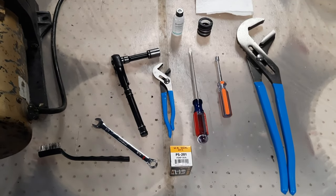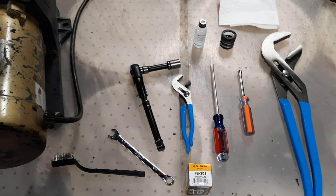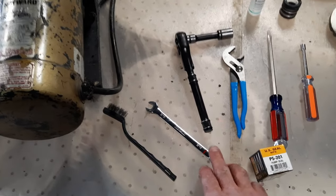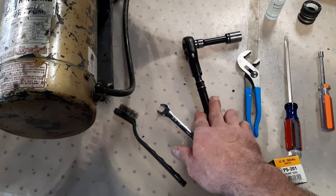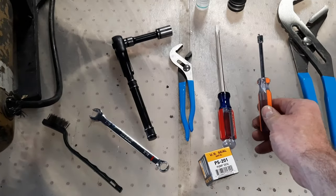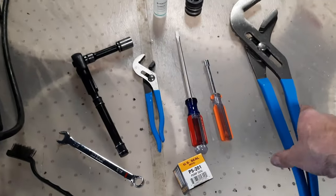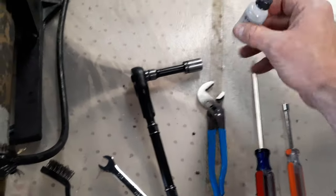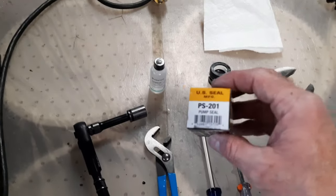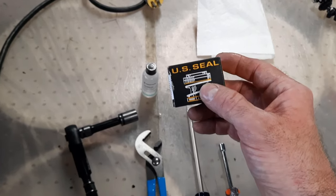The tools you're going to need to change this pump seal or shaft seal for the Hayward Super Pump are a wire brush, a 7/16 wrench, a 9/16 socket, a pair of small channel locks, a screwdriver, a quarter inch driver, a big pair of channel locks in case the impeller is a little bit stuck, some silicone or gasket lube, and the actual pump seal itself — a PS201, which is a U.S. seal.